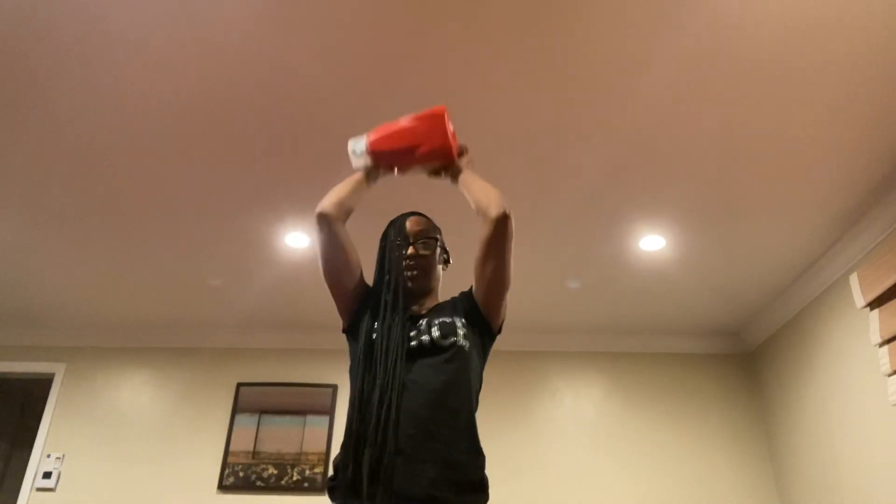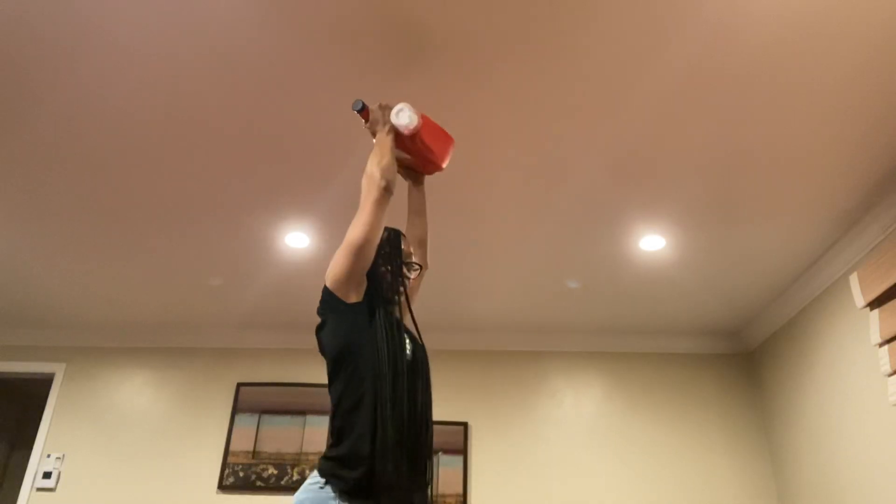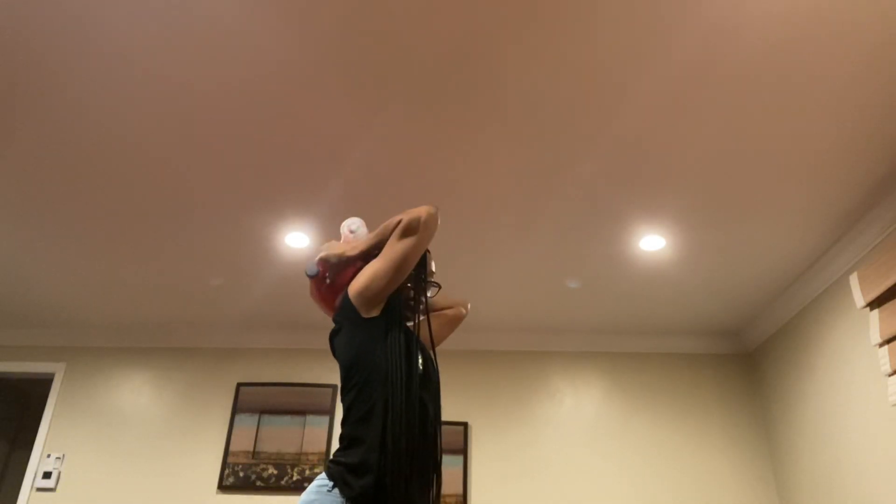You can do some arm raises — here we go. Or maybe you want to do some tricep exercises, bringing it up — here we go — using that laundry detergent bottle. And if that's too heavy, because this one is brand new and hasn't been opened, don't worry.